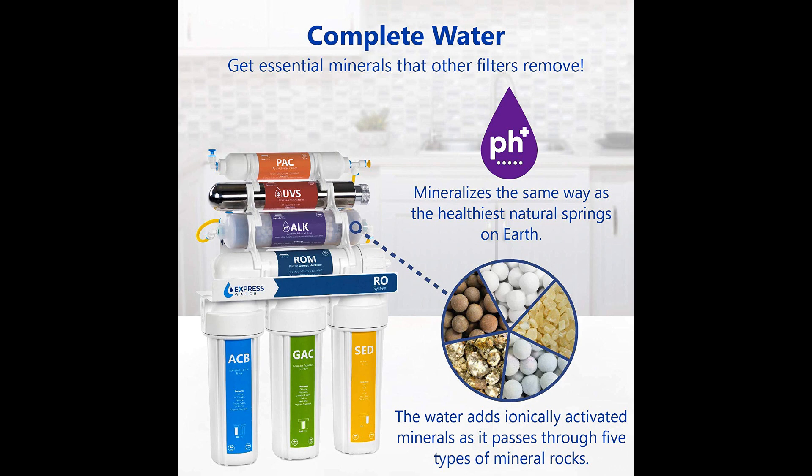Stage 4 works like a crime fighter, tackling the toughest of water's enemies: lead, arsenic, radium, and chromium — a dangerous human carcinogen which wreaks havoc on the lungs.